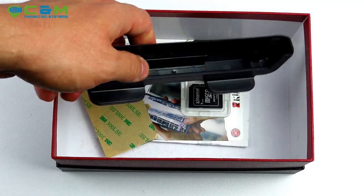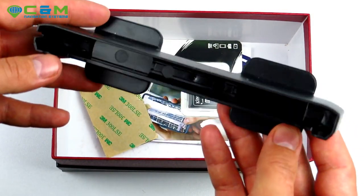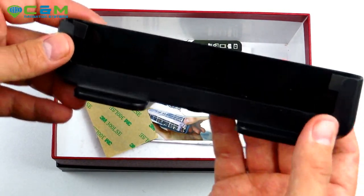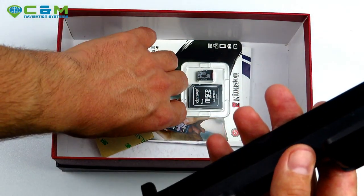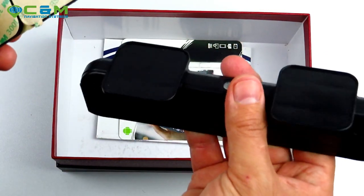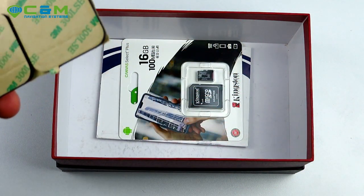There's an additional way to mount the sat-nav — a dashboard stand. The sat-nav slots into this groove and sits on the dashboard. To prevent it from falling over when going over speed bumps or taking sharp turns, the box includes two double-sided sticky pads. Peel these off and apply them to each leg at the base of the dashboard stand and it won't go anywhere. They're about 5mm thick so they provide sufficient strength.